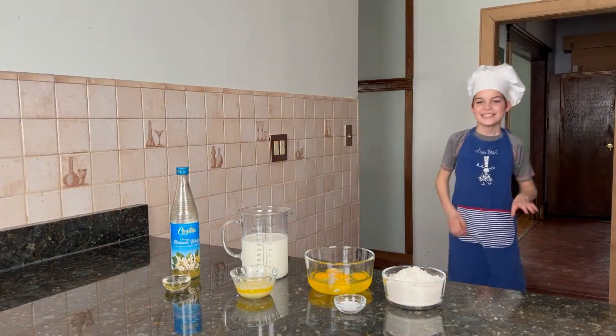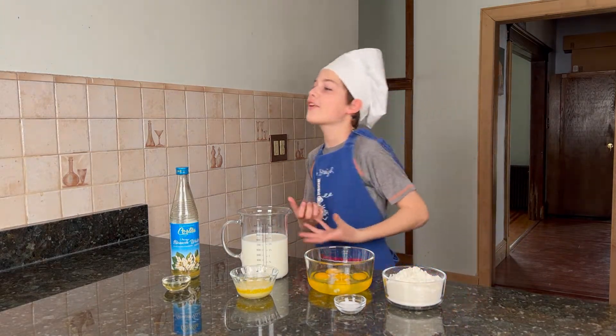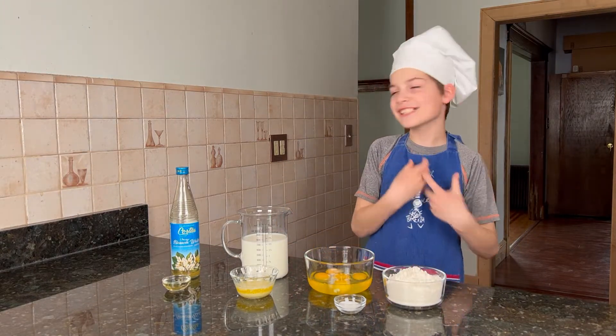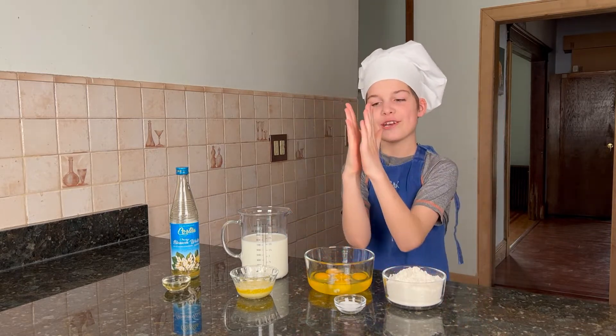Hi! Today we're making crêpes. This is a very good French delicacy. It's just like pancakes except it's thinner.